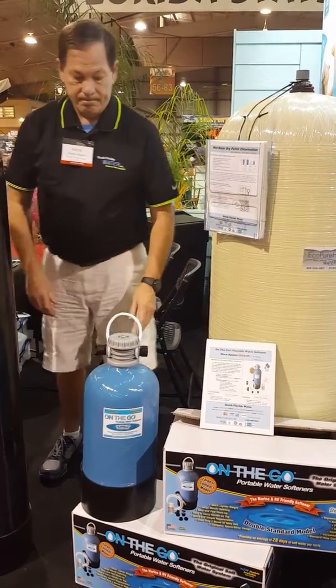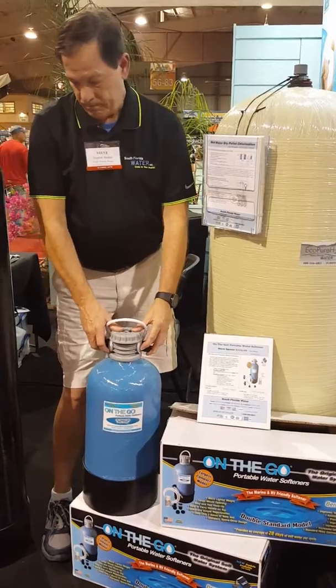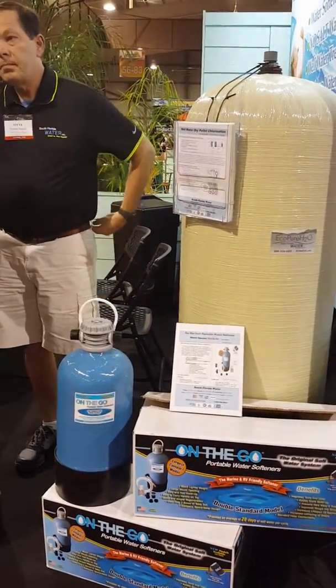You can find this system at South Florida Water, www.sflwater.com, or the On The Go website. Thank you so much.